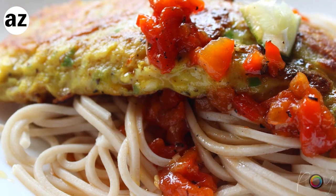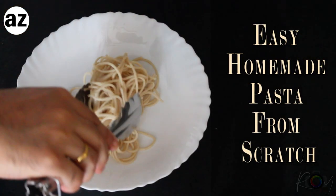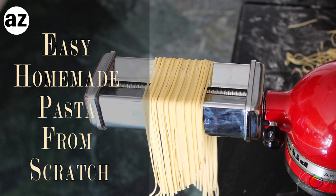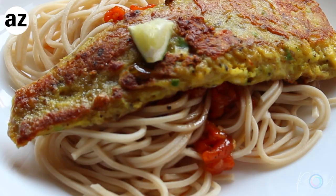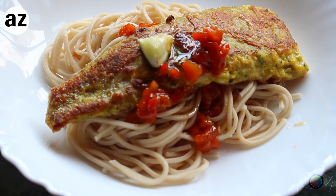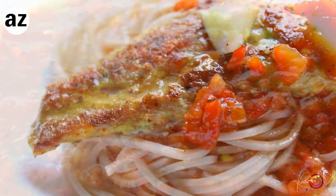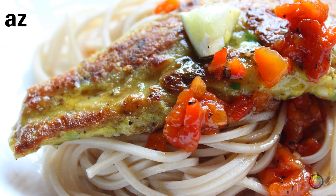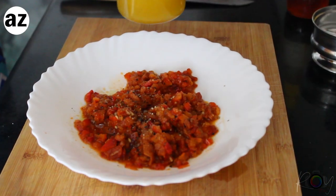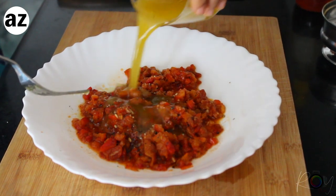A beautiful bed of homemade pasta — if you haven't already seen our recipe, the link would be above and below in the description box — and the salsa on top. This is summer perfect, date perfect, and it's just a beautiful dish for the whole family to enjoy. The lockdown has not been very easy on most of us, but let's try to live it a day at a time.